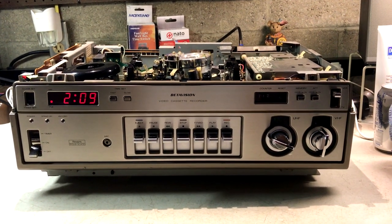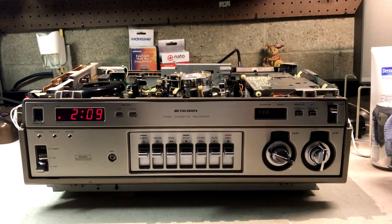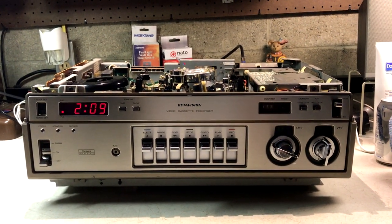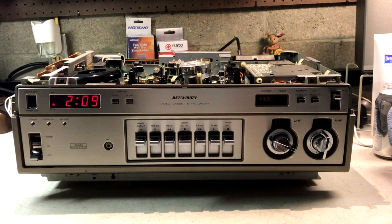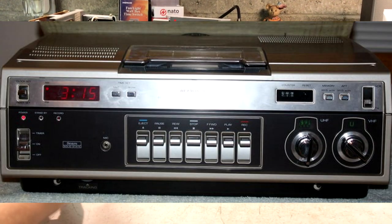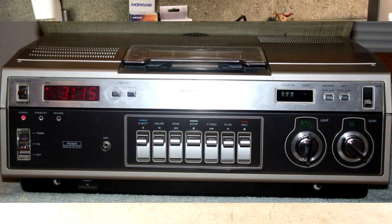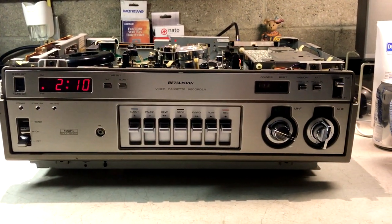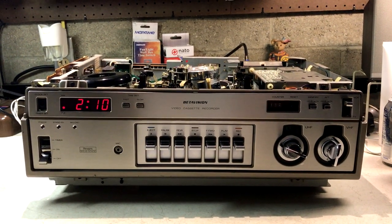Sanyo also did not have any new models introduced for 1978. In 1979 there is a Sanyo model VTC9100A, which I believe is the same unit electrically but slightly cosmetically different. The Sears version has the identical model number but has a black face instead of this brushed aluminum. It also says Beta Vision Beta 2 video cassette recorder. The 1978 model for Sears appears to be much more rare than the 1979 model.